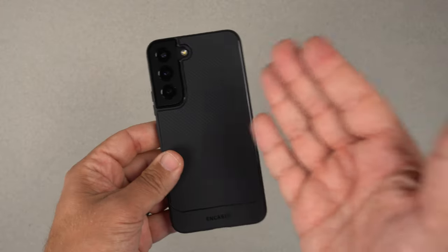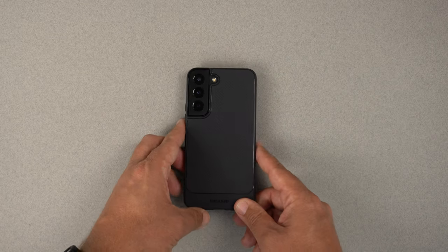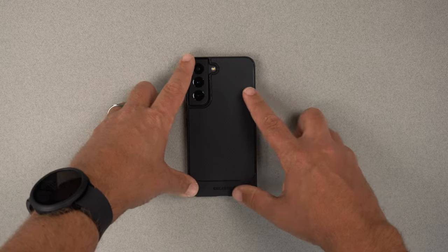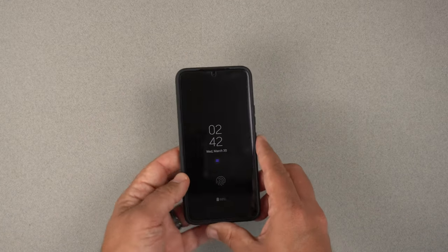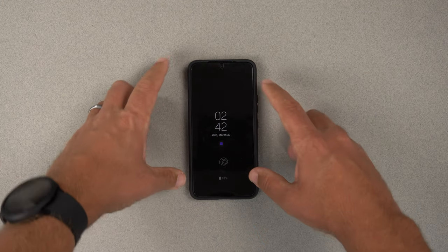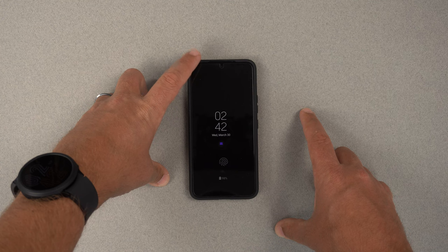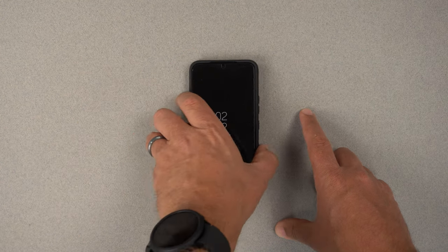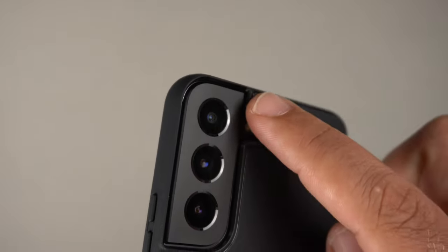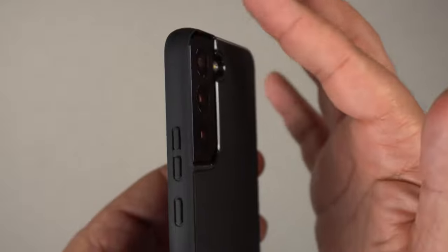Now for a couple of tests. Starting with the wobble test — face down first, and there is no wobble at all. Now back down — there is actually a little bit of shakiness at the top, which mainly has to do with how the camera cutout extends upward, creating a lip there.